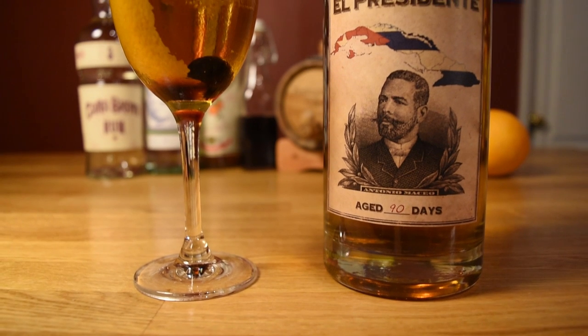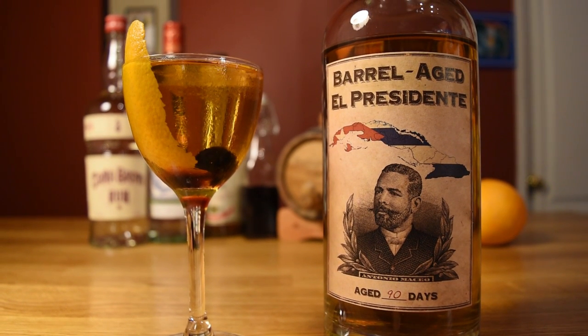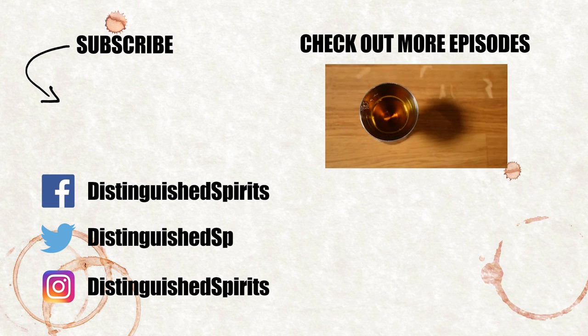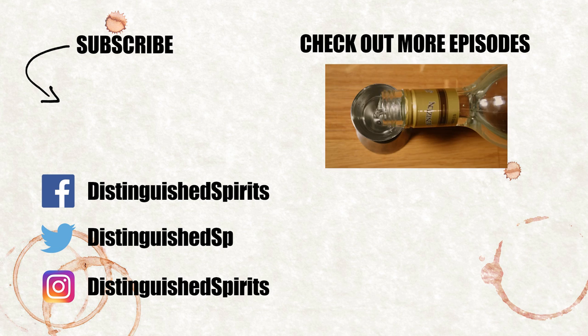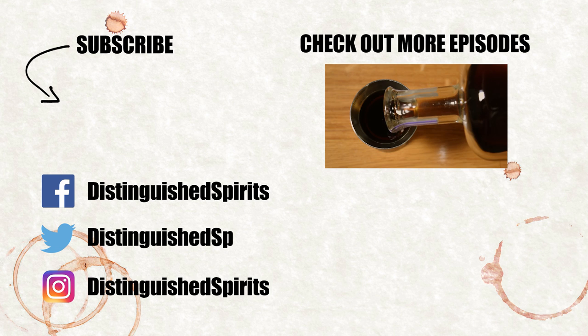And there you have it — a drink for la causa. The barrel-aged El Presidente. Salud. Por que belleza sobra. Click here for more videos. Be sure to subscribe and check us out on Facebook, Twitter, and Instagram.